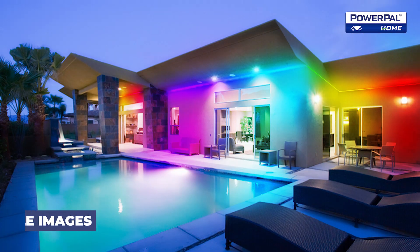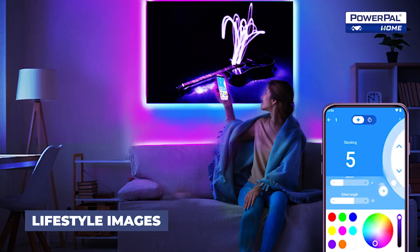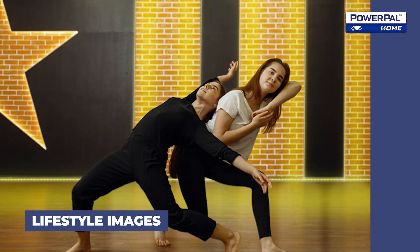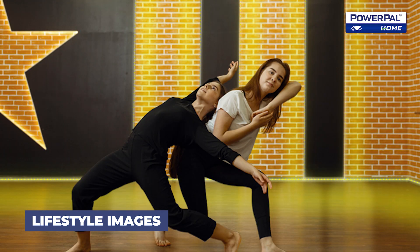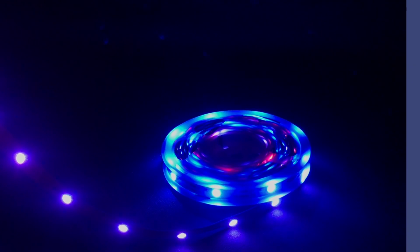Enhance your environment with the mesmerizing Lumi Rainbow Sound LED Strip. Experience the perfect blend of sound and light as you create stunning visual displays that match your mood and style, whether for parties, entertainment areas, or relaxation spaces. This versatile LED Strip brings a new level of excitement and atmosphere to any room. Take control of your lighting experience and let the Lumi Rainbow Sound transform your space into a vibrant haven of color and sound.